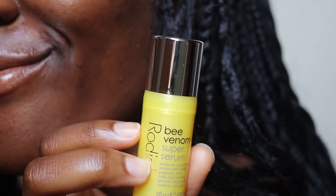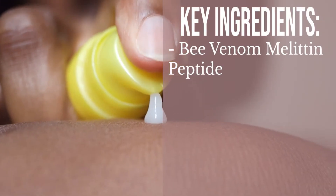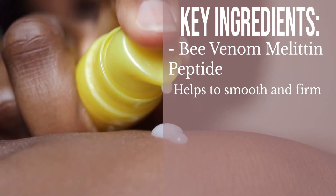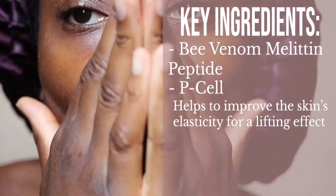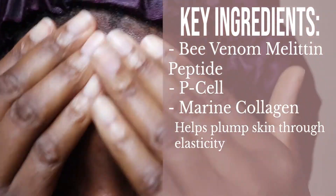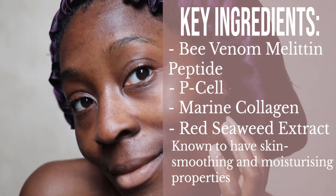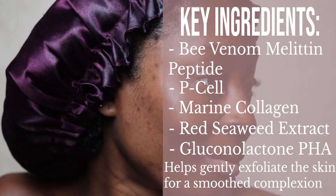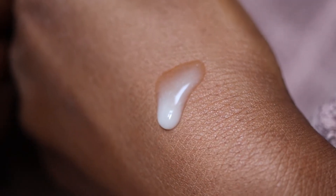That is one thing I have to rate Rodial for — it's one of the things I love about the brand. In terms of key benefits: bee venom melaton peptide helps to smooth and firm; p-cell helps to improve the skin's elasticity for a lifting effect; marine collagen helps to plump the skin through elasticity; red seaweed extract is known to have skin smoothing and moisturising properties; and gluconolactone PHA helps to gently exfoliate the skin for a smooth complexion. They also describe this as an ultra lightweight silky serum.